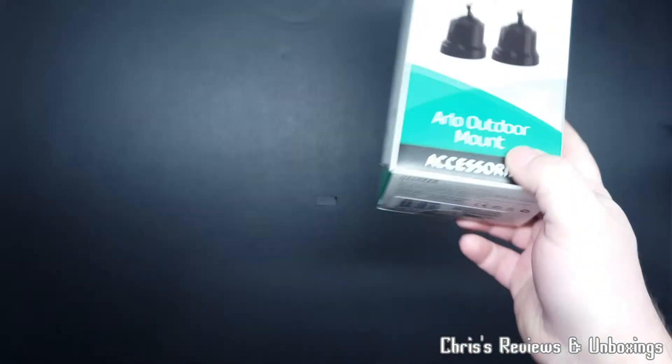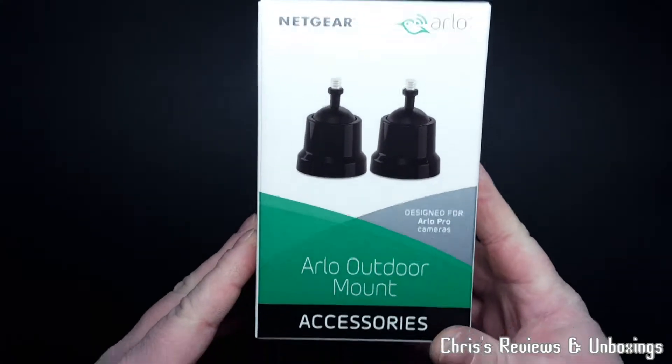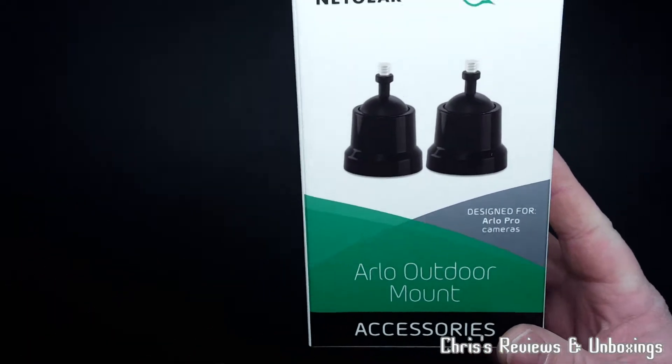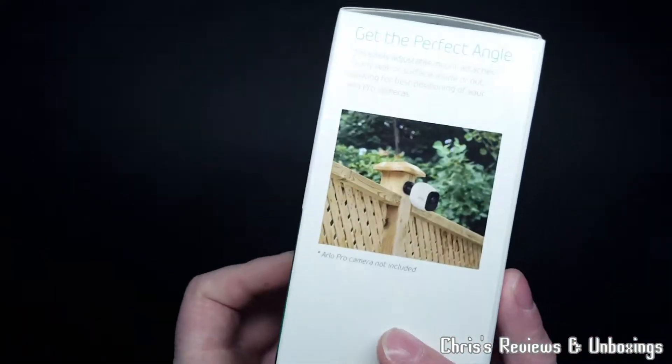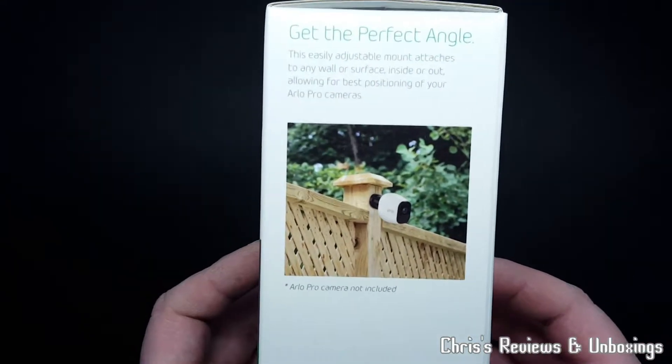Thanks for joining me once again today. We have these outdoor mounts - kind of security, kind of not, because they're so easy to take off. But yeah, we shall see.